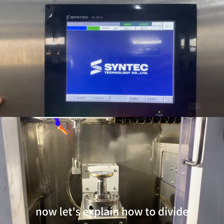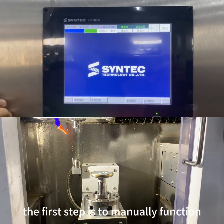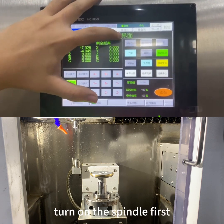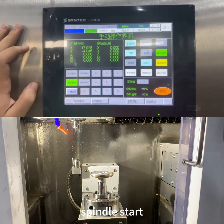Now let's explain how to divide. The first step is to use the manual function and switch to hand wheel mode. Turn on the spindle first, then press spindle start.